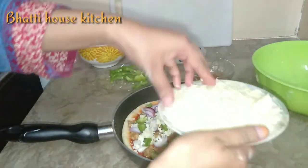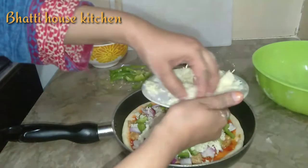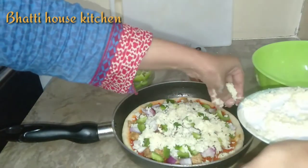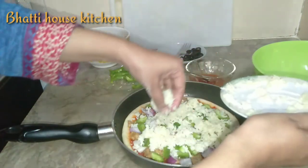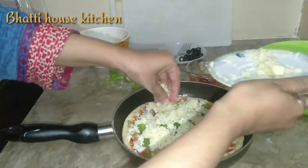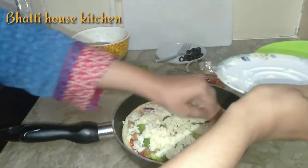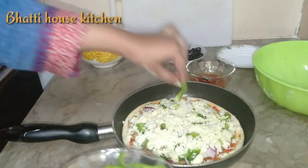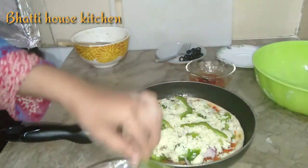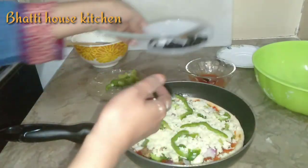اب اس میں چیز سے بالکل کور کر دیں گے — زیادہ ساری چیز ڈالیں گے کیونکہ پیزہ جتنا چیزی ہوتا ہے اتنا ہی مزے کا لگتا ہے۔ میں موزریلا چیز یوز کر رہی ہوں۔ چیز ساری ڈال دی الحمدللہ — بالکل کور ہو گیا۔ اب آخر میں اس کی ڈیکوریشن کریں گے کیپسکم سے اور زیتون (بلیک اولیوز) بھی ایڈ کریں گے۔ کتنا الحمدللہ اچھا کلرفل پیزہ لگ رہا ہے۔